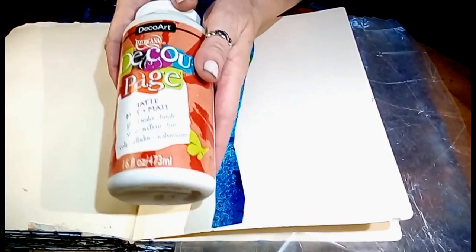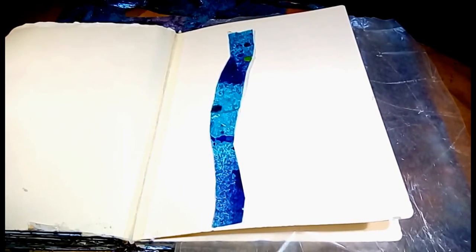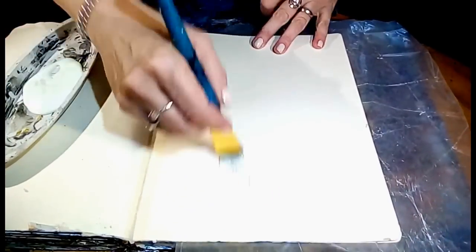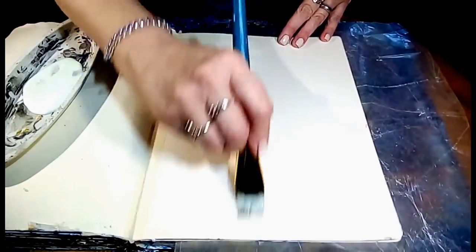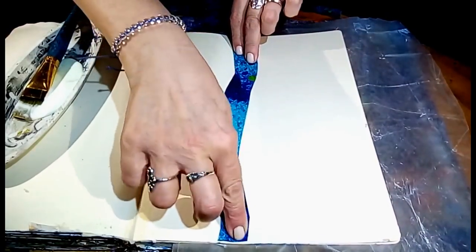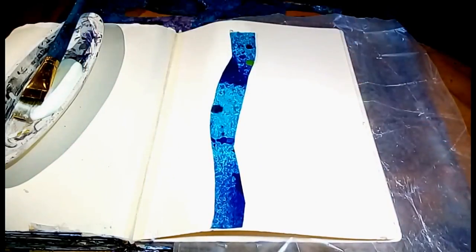Of course, I'm using my Americana decoupage to lay this down. I have some in my palette dish — I'll just show you one and then I'll continue off camera. As far as I'm concerned, you can't ever have enough decoupage. This is super shiny — it feels like vinyl or plastic. So I'm just going to randomly go around the page and I'll see you back here.